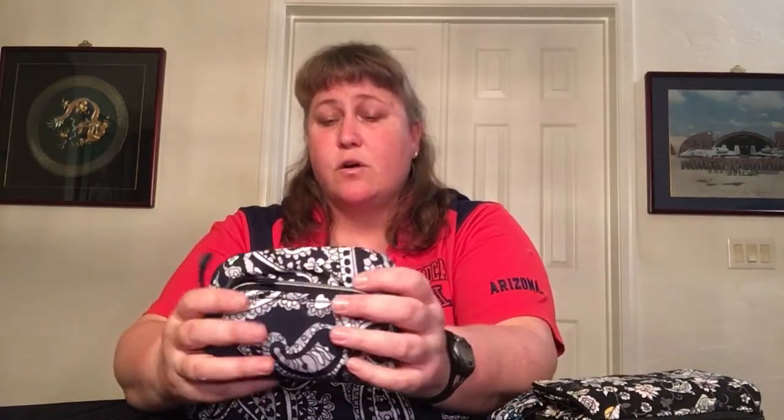The fourth item is the Mini Cosmetic in Performance Twill Deep Knight Paisley — the same fabrication as the bag. I think it's a great size, perfect for the sling. I like that it's pretty robust and well protected. But this particular one — look at how crooked it is. I was looking at a video where I did the haul on this and thought it couldn't possibly be as crooked as it looked. It is very crooked, and it's not just a visual illusion with the pattern pieces — it actually is very crooked. I'm just not buying anymore.